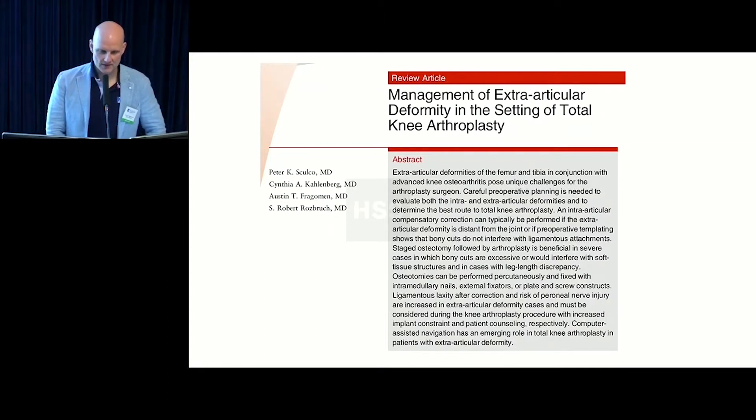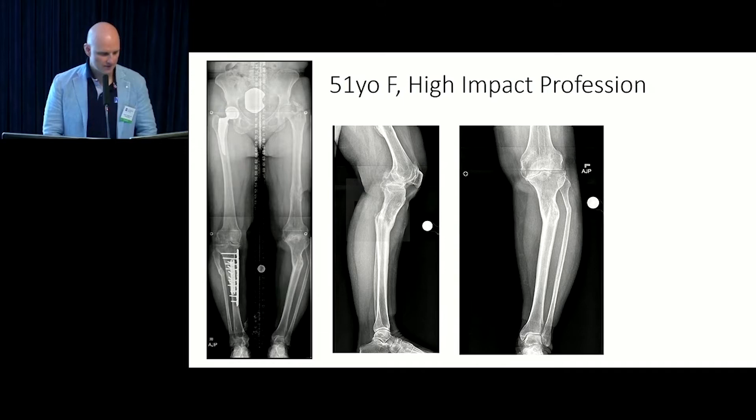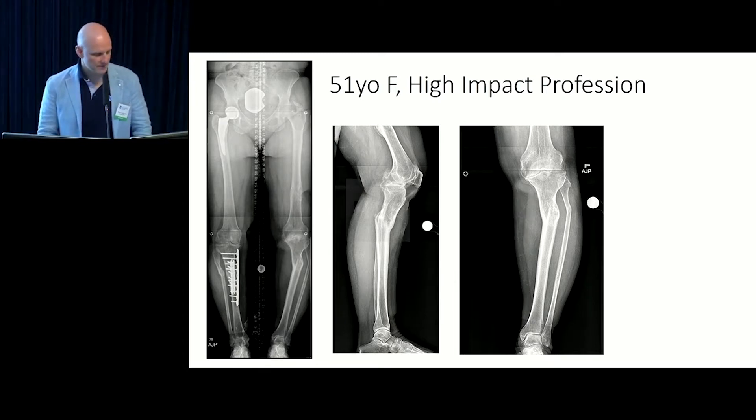It's a nice reference in JAOS — mostly review articles, but original articles too. This is a review article, kind of a fun one to read. It goes over a lot of the topics we're going to discuss today: how much you can correct acutely with a knee replacement, when you should correct extra-articular deformity before the knee replacement, and how extra-articular it needs to be before you correct it.